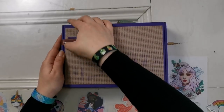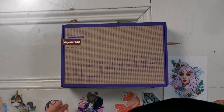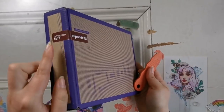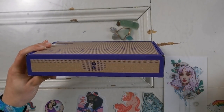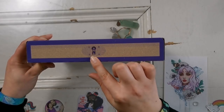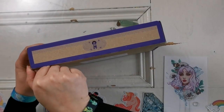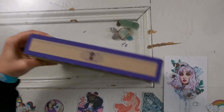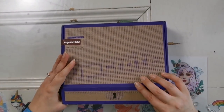This is UpCrate number 30 according to this sticker. So it says that this is February's box and this is such a cute box as well. It has this little key-like lock, you know, where you're unlocking the box, but really you just peel off the back here and open it up.